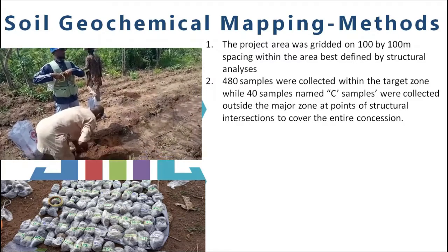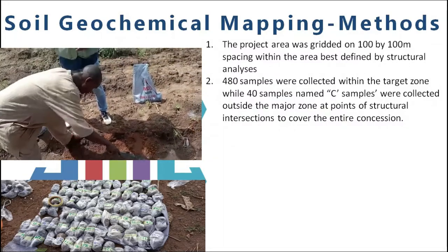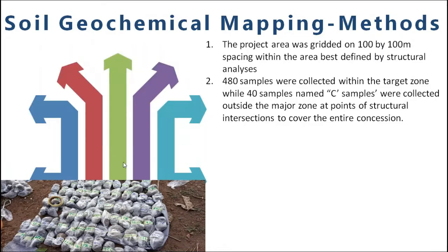In the first instance, 480 samples were actually collected within the target zones. Then to make sure that nothing was left undone, we went around within some areas where we got some intersection out of the target zone to collect more samples. About 40 samples named C samples were actually collected outside the middle zones.